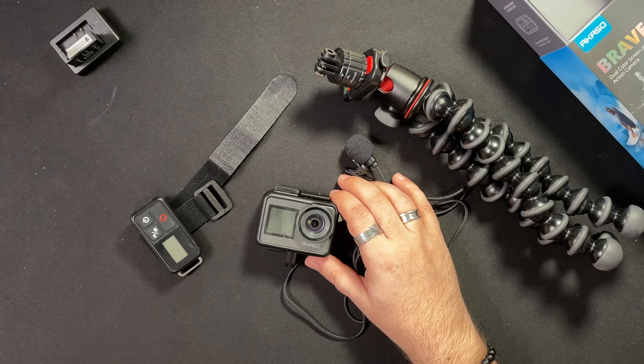Alright my friends, that's it. This is the Acaso Brave 7 — my final thoughts after using it pretty extensively for the past three or four days. If you have any questions or have used it, leave them in the comments. If I hear back anything from Acaso regarding updates, firmware, or fixes, I'll leave a pinned comment down below. And if it's a substantial update where things get fixed, we will do a new video.